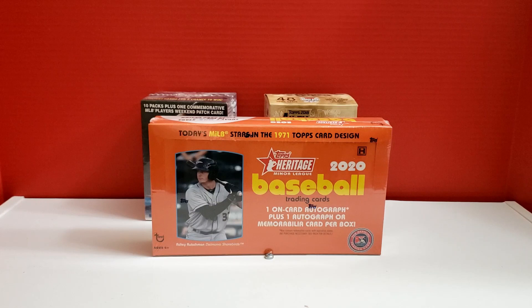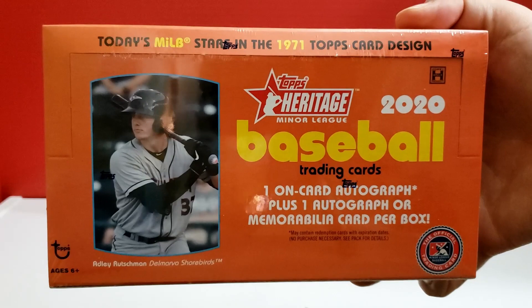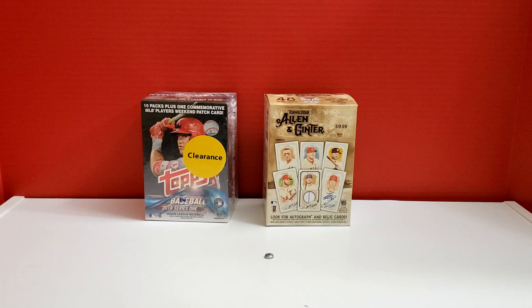Hey everybody, it's Settler38 here. Finally got in something new to open up. I did that video last night where I was trying to figure out if anybody had some trades, but for at least the time being, I'll have my itch scratched here with Heritage Minor League from 2020. Throwing back stuff to 1971, of course. We're looking for the on-card auto and then probably a patch as well. So let's see what we've got here.